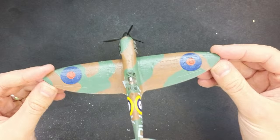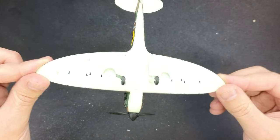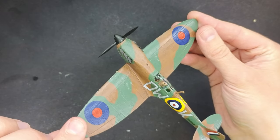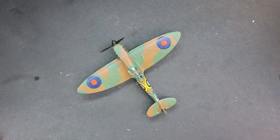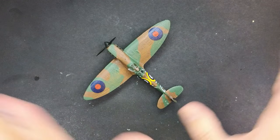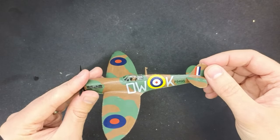We're now at this point and if this is as far as you want to go, then that is absolutely fine. There's no issue with that. Your model is now complete. However, I think there's a few things that we can do to help improve our model a little bit. So the first thing I'm going to do is add an aerial wire.